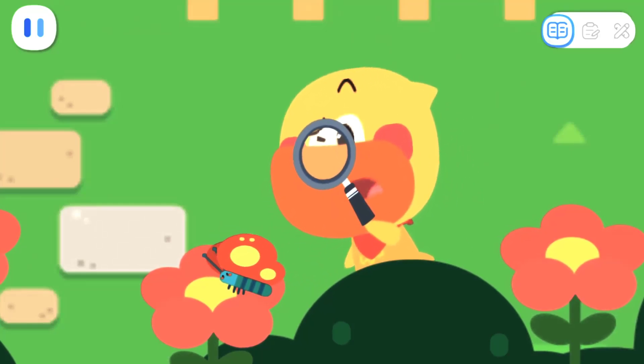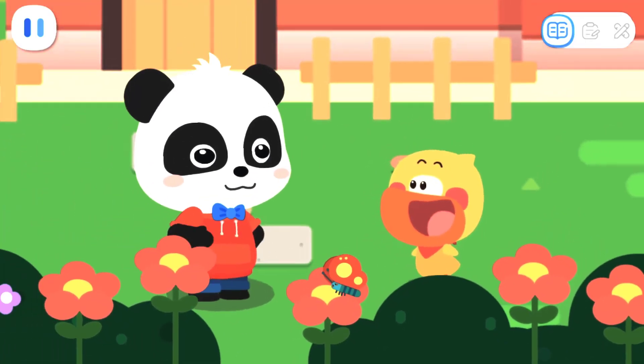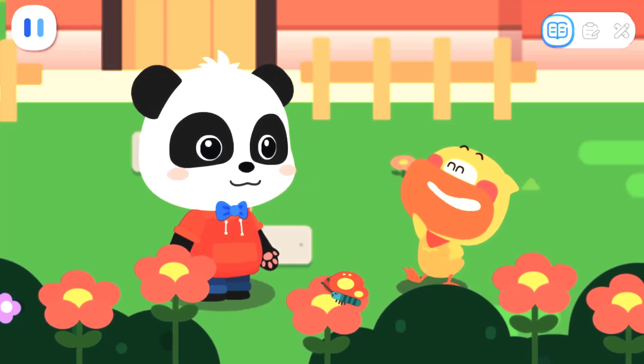Wow, the little butterfly is sipping nectar! It's so cute! Quacky, are you doing insect observation now? Yes, I want to take photos and record them in my notebook!